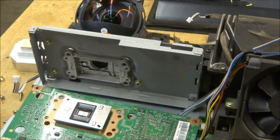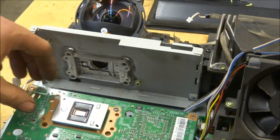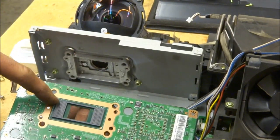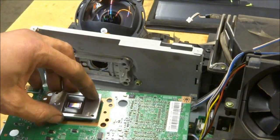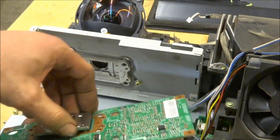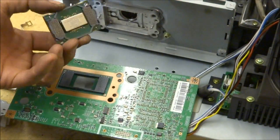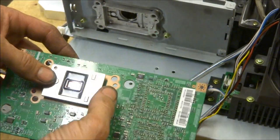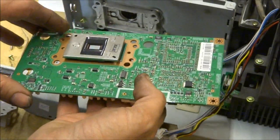On the Samsung models, they do not have a zero insertion force socket — on the Mitsubishi models they do, with a little screw you turn to release all the pins. On the Samsungs, you simply unplug it. There's a row of pins behind it and it only goes in one way — it's keyed, so when you put your new chip on, you don't have to worry about getting it in the wrong direction. Once you get it lined up, it just snaps into place. The best place I found for the best price was shopjimmy.com — they always put their stamp on their parts. The new DLP chip is in.